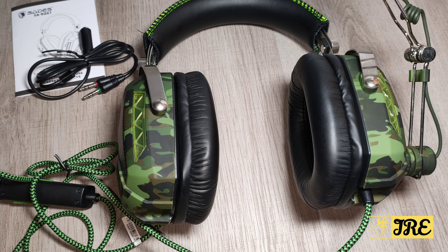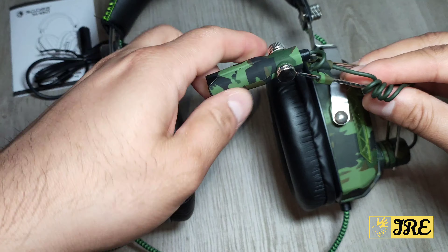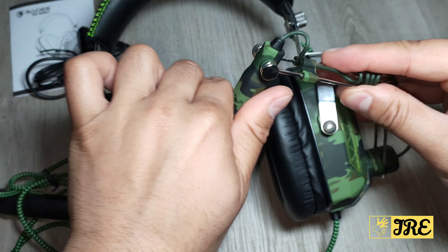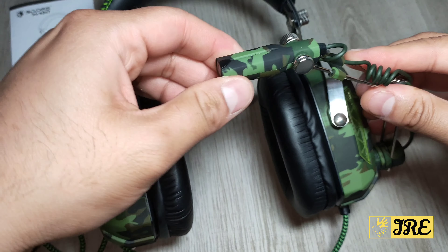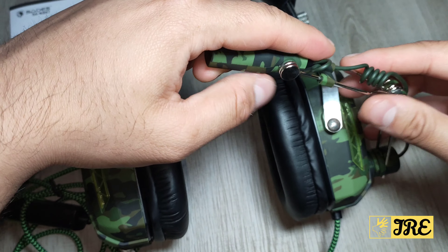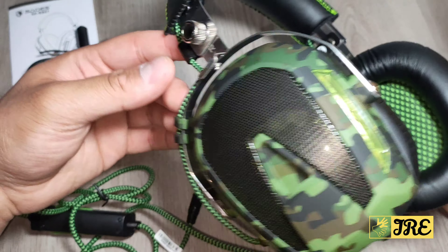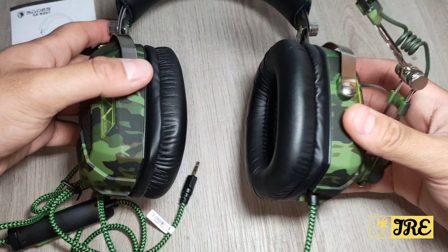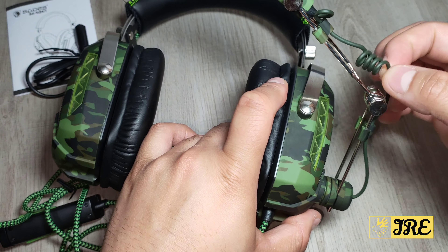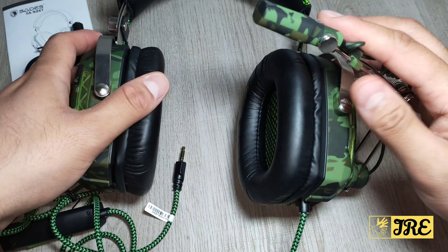The mic works perfectly, and I love the extra feature where you can adjust it the way you want and move it around — that nice omnidirectional design is brilliant. One thing I don't like is that there are wires popping out at various points, which can get damaged pretty easily, but if you take care of it, it should be fine.